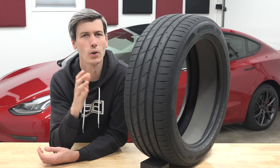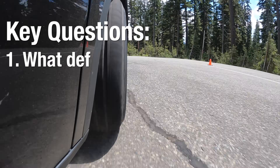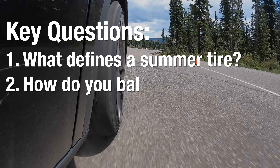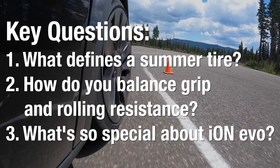For this video I want to focus on a few key questions surrounding EV summer tires. First, what are some of the defining characteristics of a summer tire? Second, how do you balance grip and rolling resistance? And third, what's so special about this tire right here?